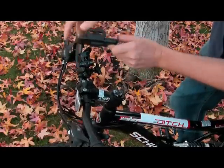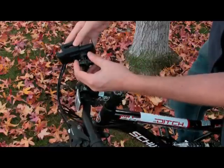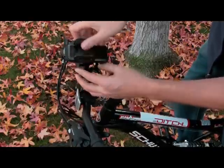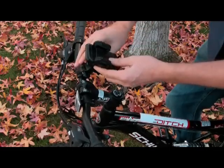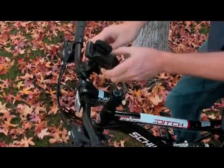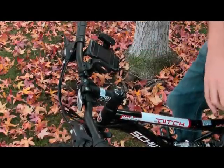Now slide the cradle onto the holder and adjust the knobs accordingly. You'll also find that there's another level of adjustment for your cradle that allows you to twist the cradle clockwise or counterclockwise. Place your device into the cradle and squeeze the clamps so that your device is securely fashioned.